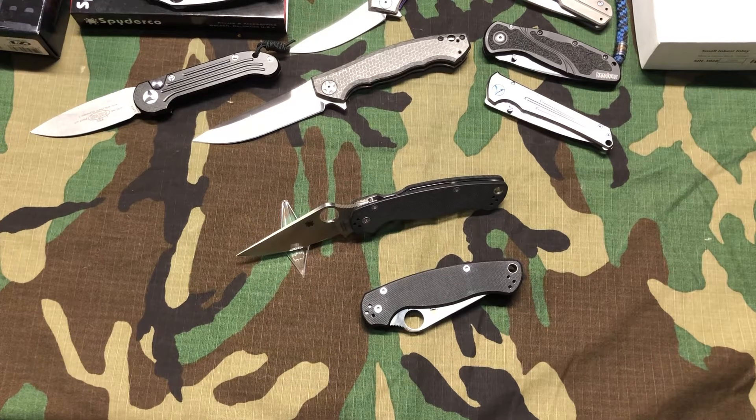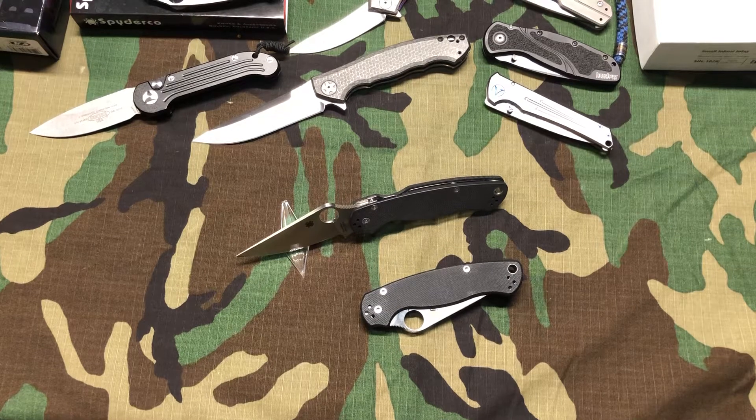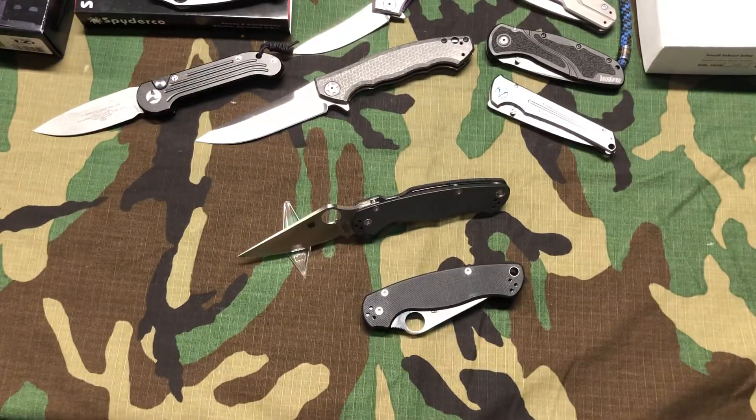Hey guys, Luck here. Today I want to show you a quick comparison of the Spyderco Paramilitary 2 — the original and the clone. For those that didn't know, yes, clones, replicas, whatever you want to call them, do exist out there. So I want to give you guys a few pointers on what to watch out for when purchasing this knife. It's a very popular knife, great knife, but they do copy it as they do many others.